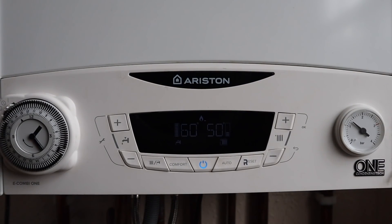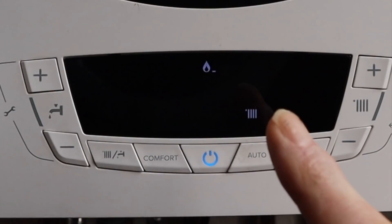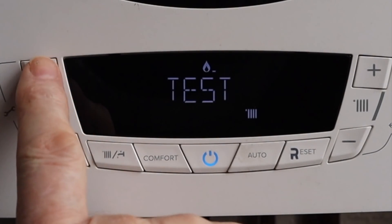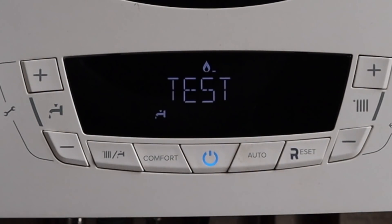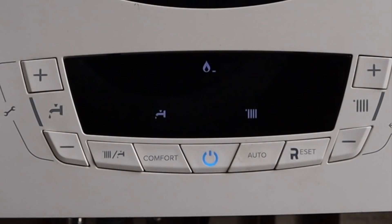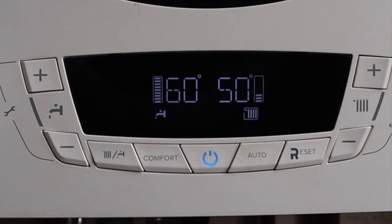This is how you put the Ariston E Combi 1 into service mode. Press and hold the reset button until 'test' comes up. A radiator symbol appears — that's maximum setting for central heating only, which we don't want. Press the plus button and the tap symbol comes on — that's maximum rate for hot water, which we do want. Press the minimum button with both the tap and radiator symbol showing, and that puts us into minimum setting. To exit, press and hold the reset button.